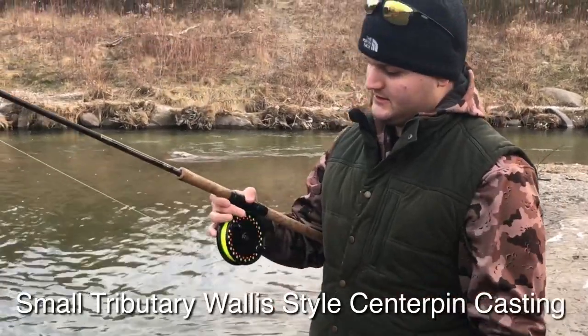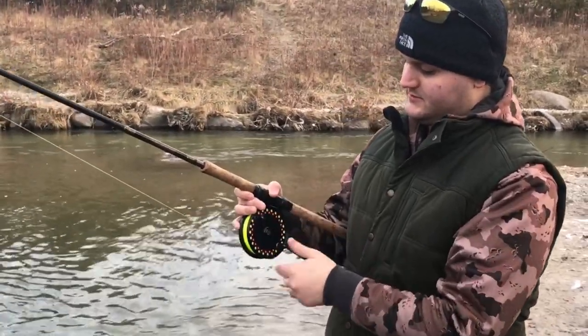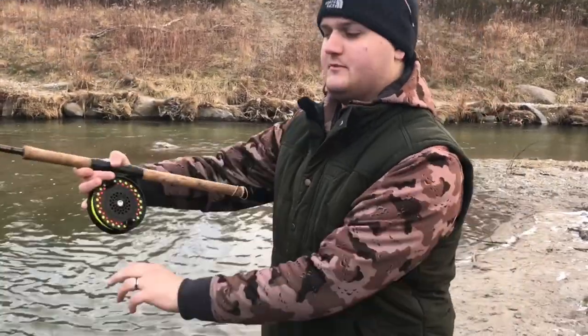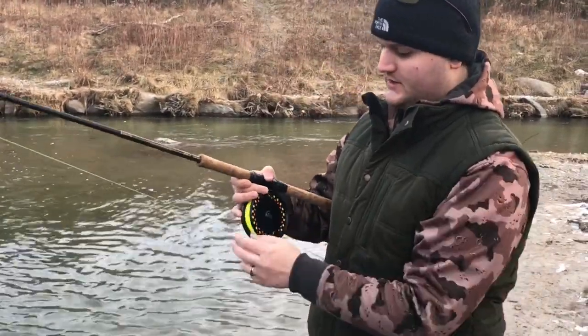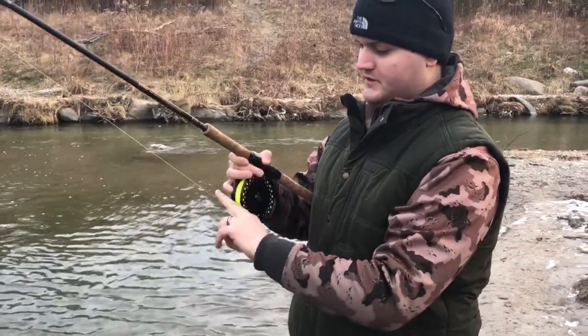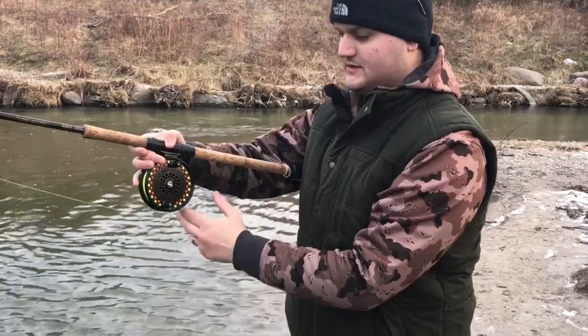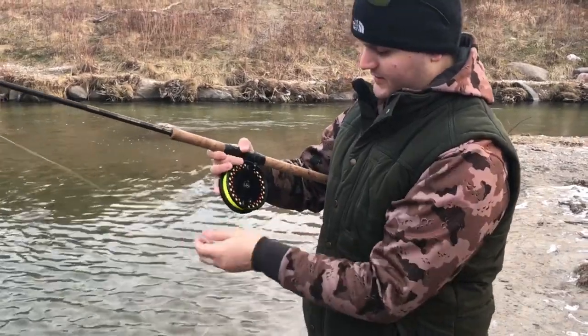The way I learned it is you have to use this hand to control the spool as it's spinning. A lot of people just grab the line and go down, but it might come off the side. You hold two fingers like this and hold it at the bottom as you pull, so it guides the line to keep it off the bottom — because if you don't do that, the line will tangle.